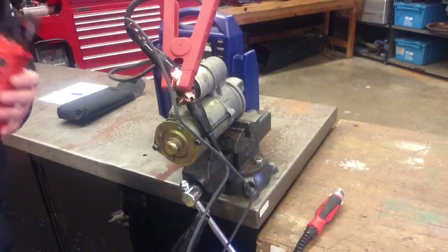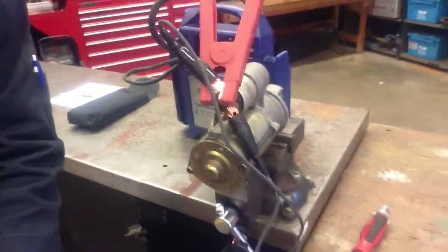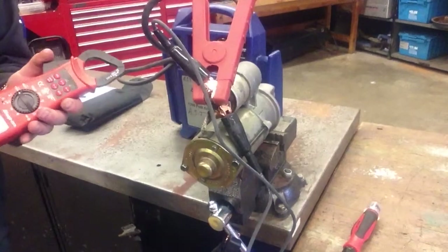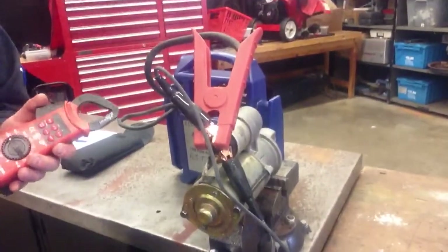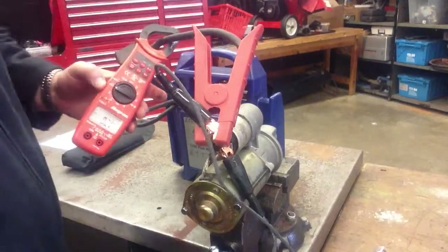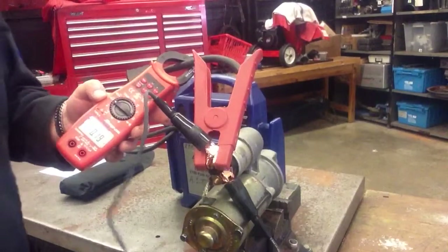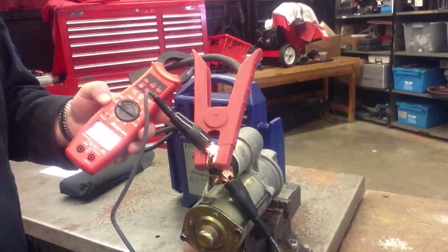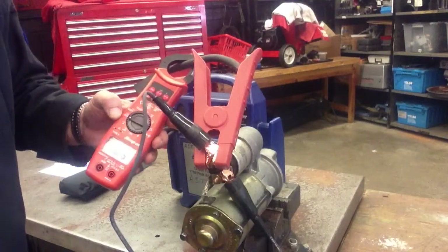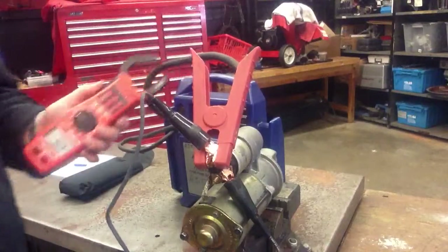I'm going to install the inductive clamp right on those booster pack cables. Let me make sure I get you a good shot here — I'm going to put that right around the cable. When I squeeze that remote starter switch, let's see how much current is being drawn. And it read 86 amps.